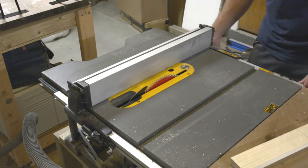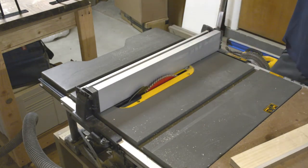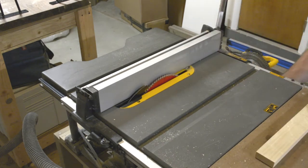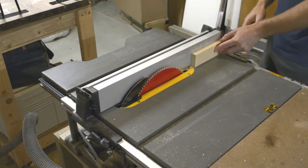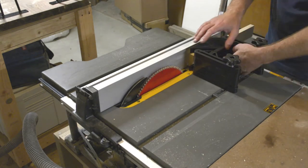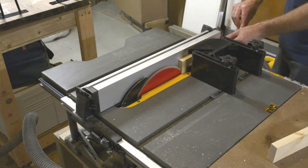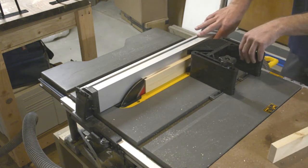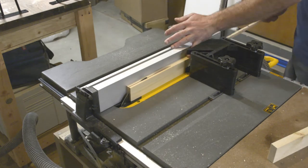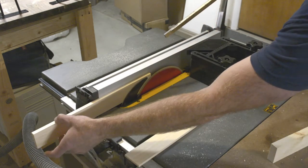Now I'm setting my fence to half an inch and ripping them down to the right thickness. Definitely take your time here and go slow — there's a lot of danger with the blade so far extended. I just bought this feather board to try it out but it doesn't really fit my table; you'll see it sliding as I'm pushing the material through. I had to fight with it the whole time — definitely not a safe situation.